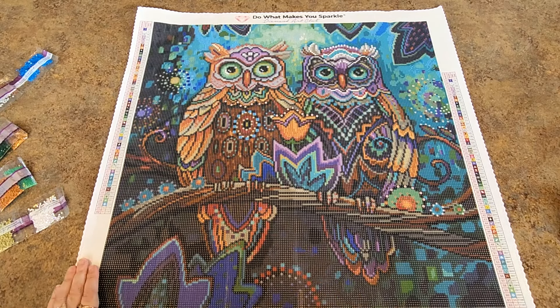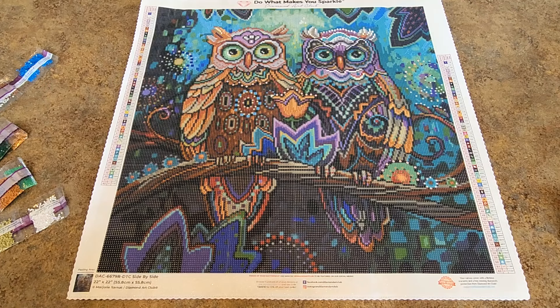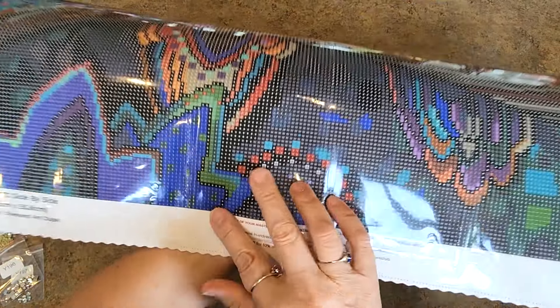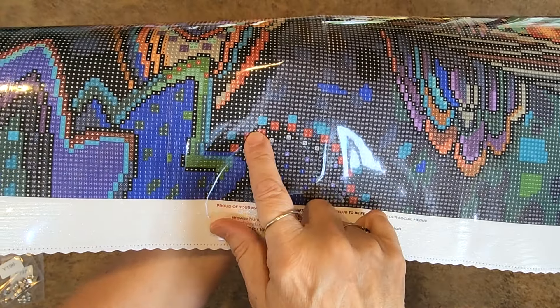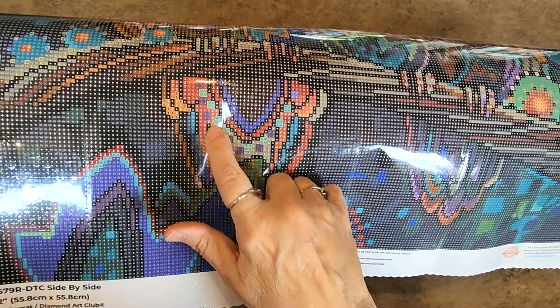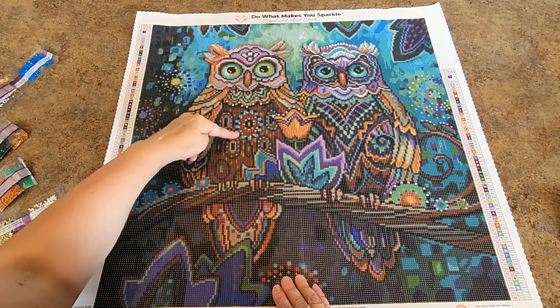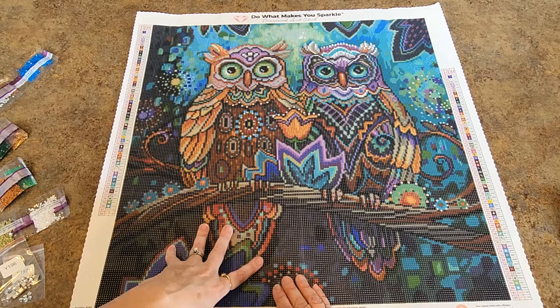I like the size of this one — it would be easy to finish and complete just because it's smaller. It's got a lot of special drills: ABs, fairy dust, quad cubes. You could do even more with this if you wanted. There are a lot of places for quad cubes, like down here and on this blue area — you could quad cube this thing up. There are tons of squares. That would be kind of fun and easy to do.